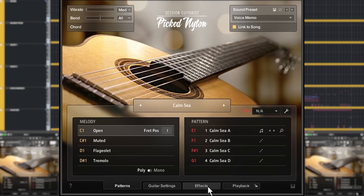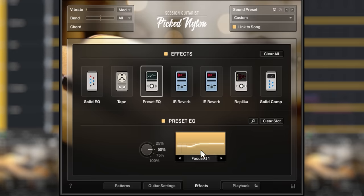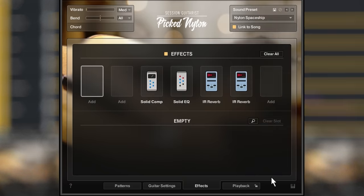Let's have a look at the effects section. We designed new reverb presets, custom EQ settings, and sound presets that provide high quality guitar sounds in many different genres.